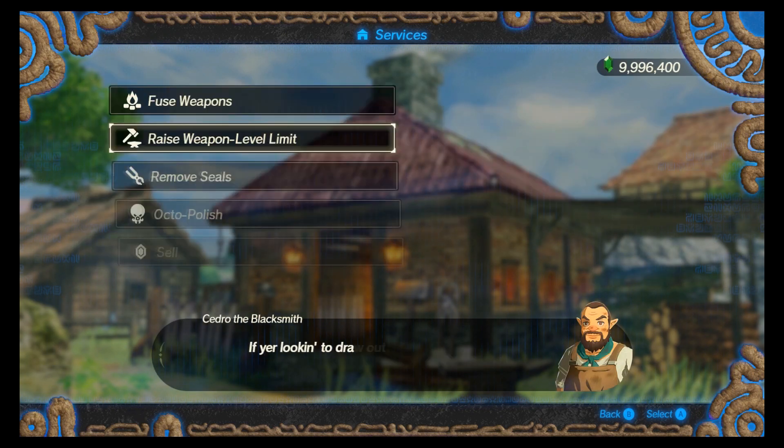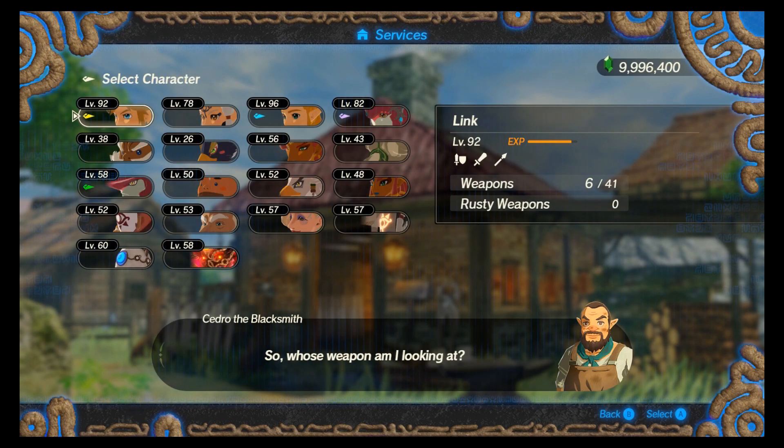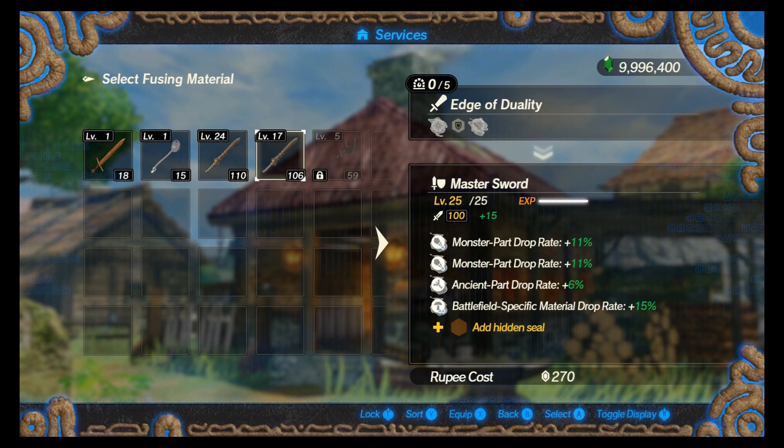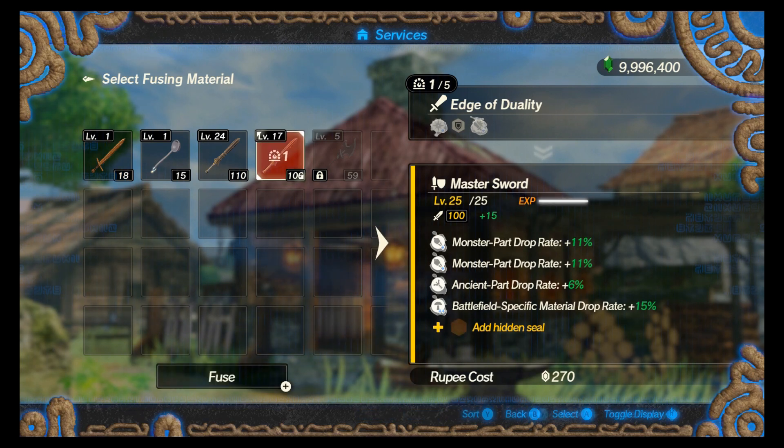So I'm going to raise it up to level 25 now. I'm going to take this sword that I've already got leveled up and bump it up to 25.